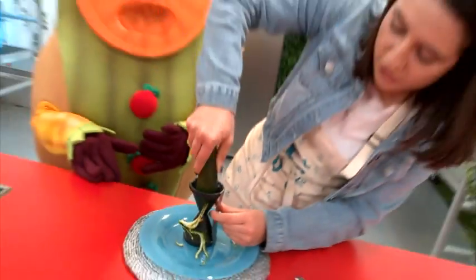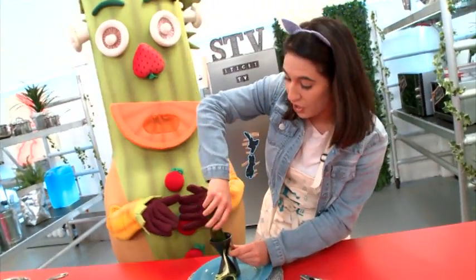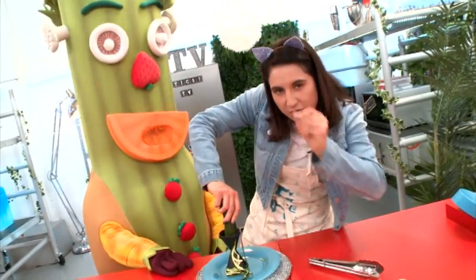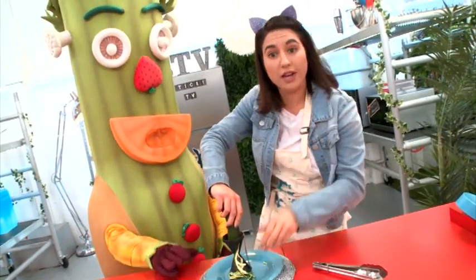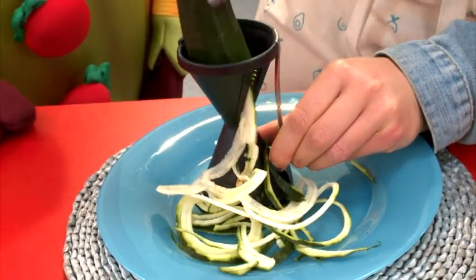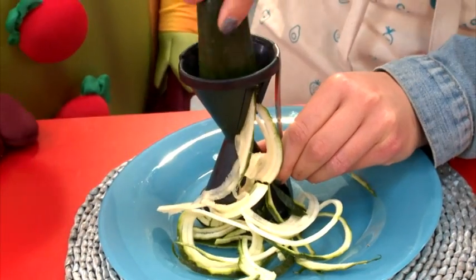Oh my goodness, I guess if you don't have one of these, what you can do is get mum or dad to help you cut your courgette into very thin slices, or you could use a grater. Oh my goodness, this is very satisfying. Look at that, we're making spaghetti people!